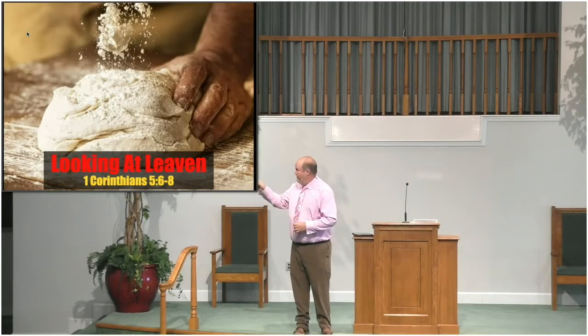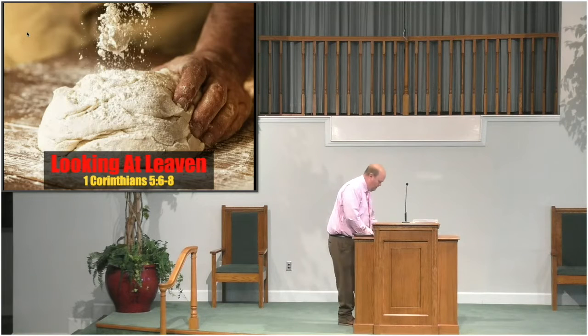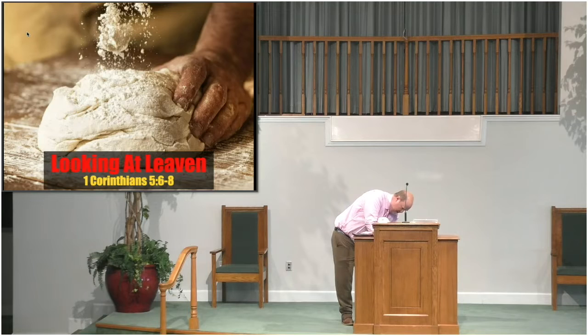Go ahead and turn in your Bibles to 1 Corinthians chapter 5. We're going to look at verses 5 through 6, and what I want us to talk about today is the principle or the concept of leaven.